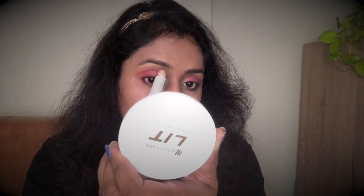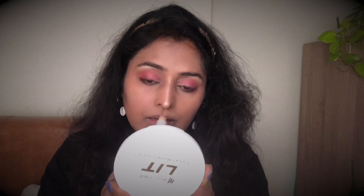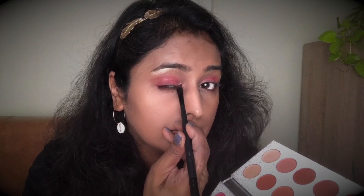For the brows, I'll take the black color from the same palette and use a thin pencil brush to fill my brows. To highlight the brow bone I'm going to use the same duo stick highlighter and apply it on the brow bone. I'll also place it on the cheekbones.